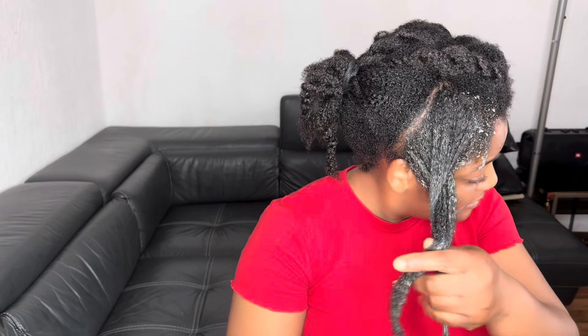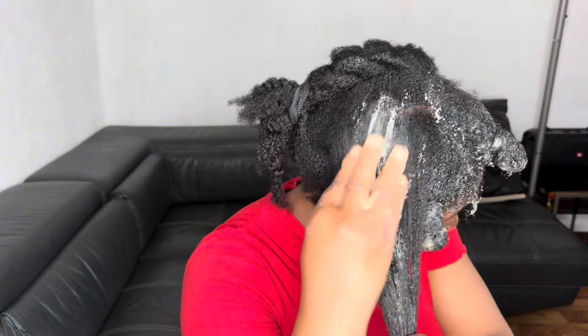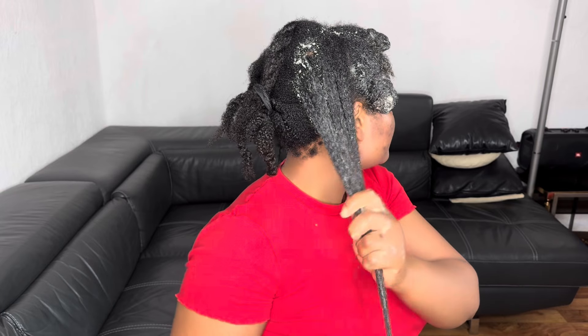As you can see, I'm working in sections — I always work in sections in all my videos in order to reduce breakage, and I encourage you to do the same. After applying the mask on each section, I go ahead and twist my hair and put it into bantu knots, then take another section and repeat.